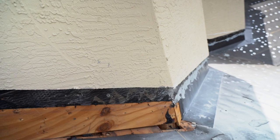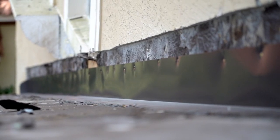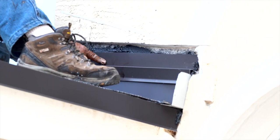We've been able to tuck up underneath the stucco stop, keeping that line clean for the stucco guy as well as making the lines look clean upon final completion of this roof system.